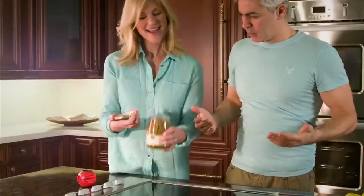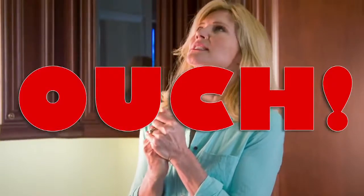Ladies, forget about asking your man. With the AllOpen, you can open it all. And you never have to worry about breaking another nail. Ouch!